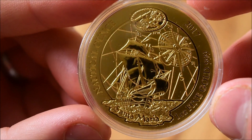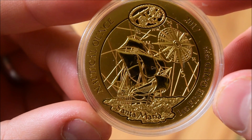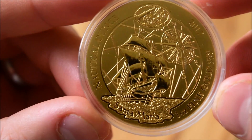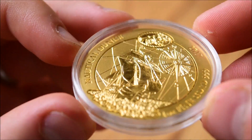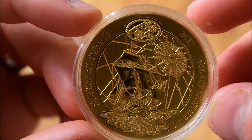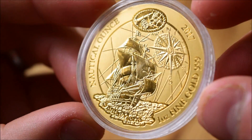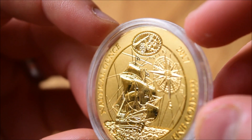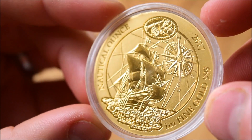So let's admire the coin. We've got the Santa Maria — for those who don't know, this was one of the ships that Christopher Columbus used in his first expedition crossing over to find the Caribbean. The Santa Maria was the flagship in that. It is awesome in its detail — look at all the detail on the rigging, on the sails. And then at the top we've got the telescope and the rope motif. Absolutely gorgeous. Around the sides we've got one ounce of fine gold, 999, 2017, and it's called the Nautical Ounce. This is part of a new series.